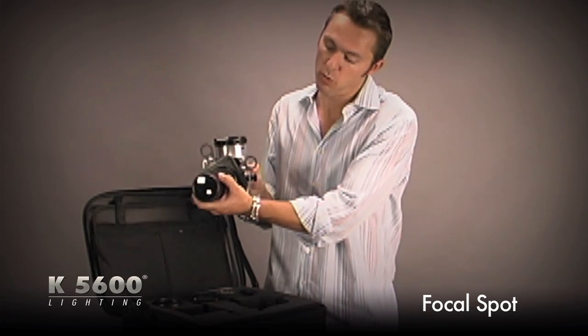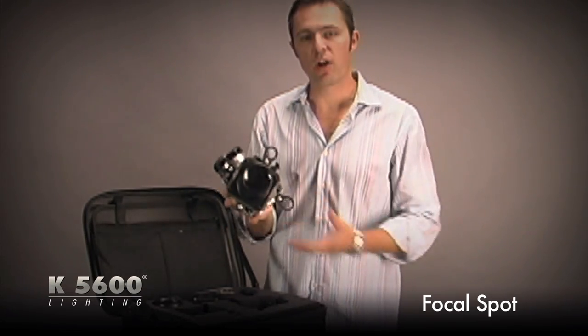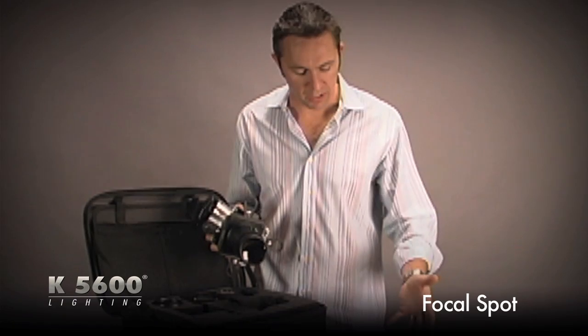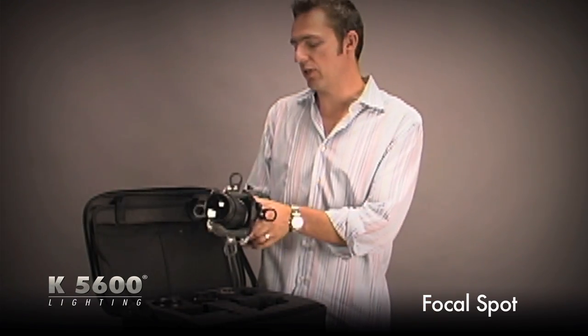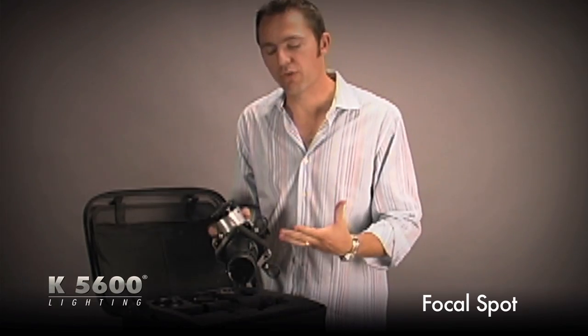It's very similar to an ETC Source 4 product, but the difference is it's much more compact. It fits right on top of the Joker Bug. There's no disassembly — I don't have to take my beaker off, I don't have to change lamp centers. Everything's lined up right here in this nice little package. Travels nice.